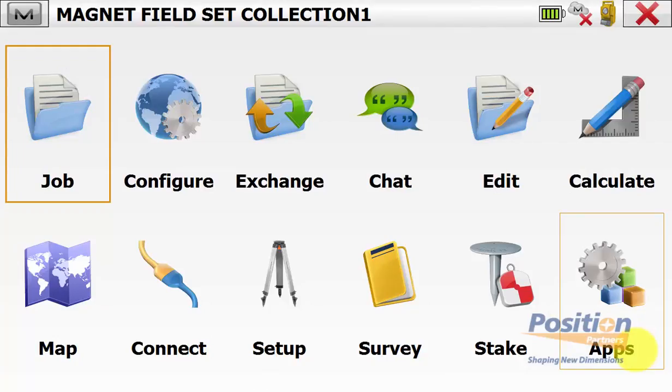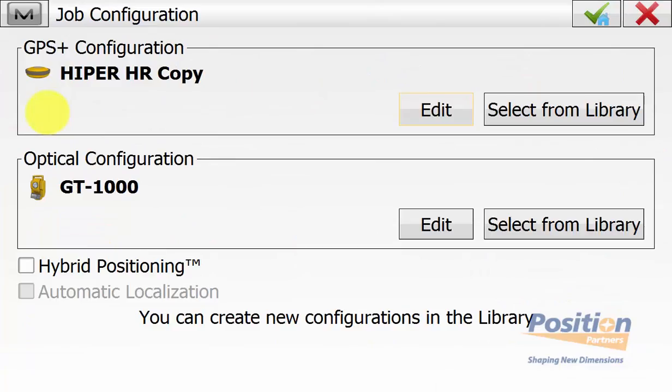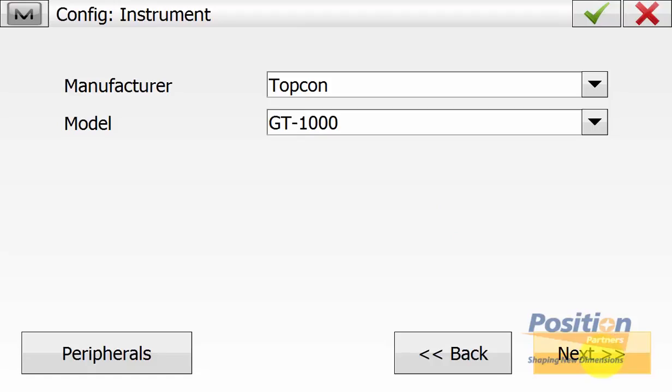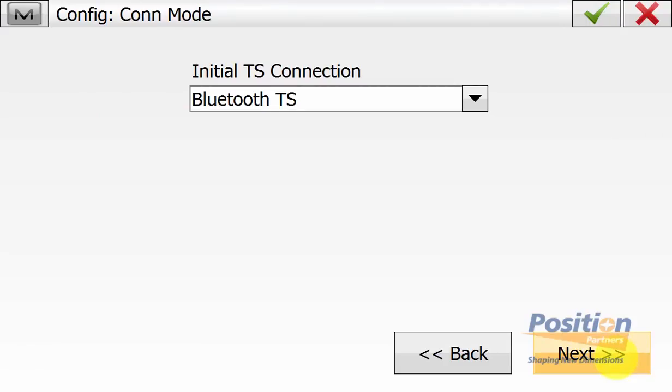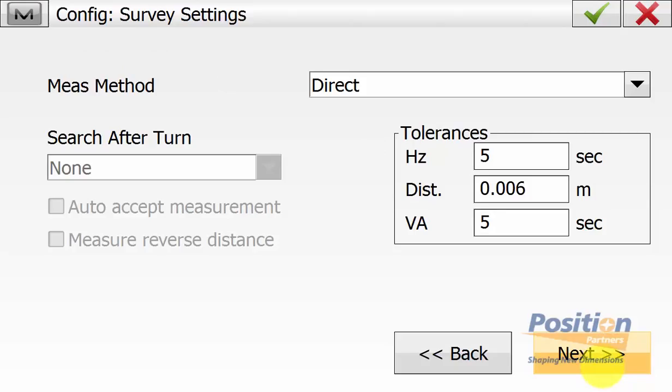From the main menu, we go into Configure, Survey, and we edit the optical configuration. We ensure that the type is robotic, the manufacturer is Topcon, and in this case we're using the new model GT1000. We're connecting using Bluetooth. Ensure advanced tracking is turned on, ensure turning speed is set to the highest, and then we simply hit next.